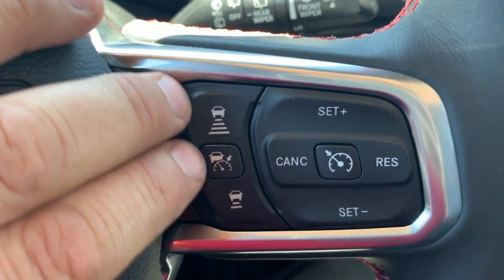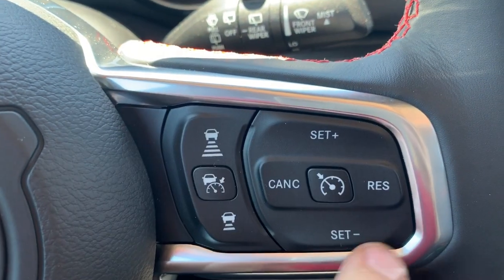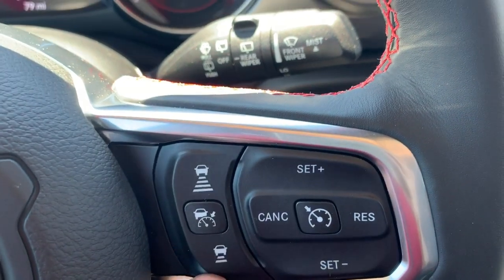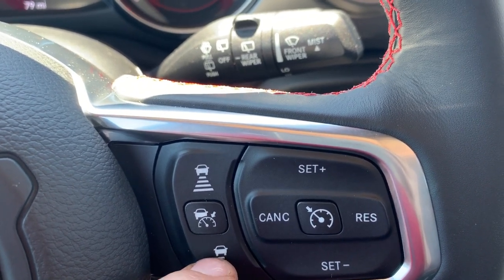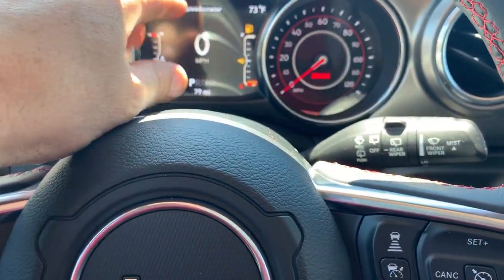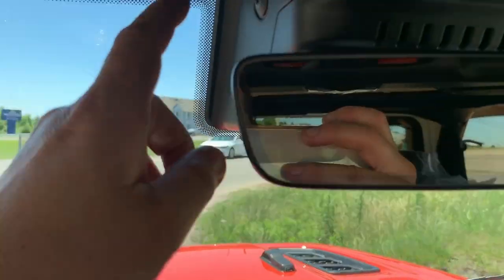Let's talk about these buttons. One has four marks in front of a car and the other has two — this is minus and this is plus, so it works like a minus and plus for distance. You're not setting speed here; you're setting how far you want to be from the car in front of you. Rumor has it each mark equals one car length, so you can go from one car length all the way up to four. That distance will also be displayed as one through four little dashes on the TFT display.